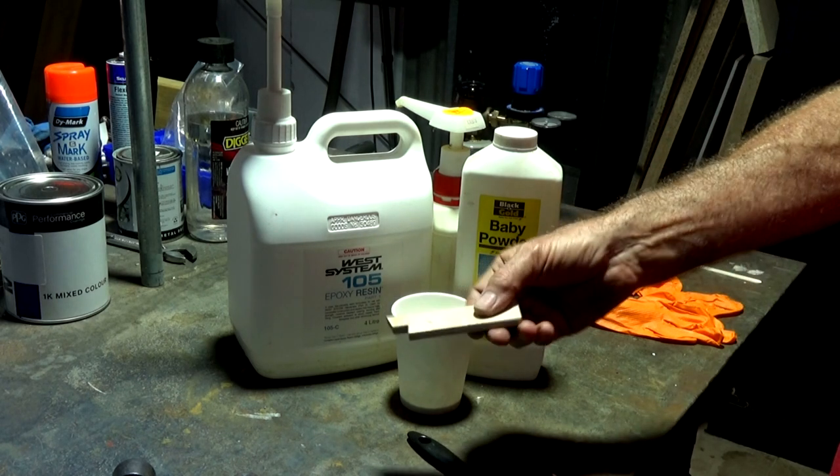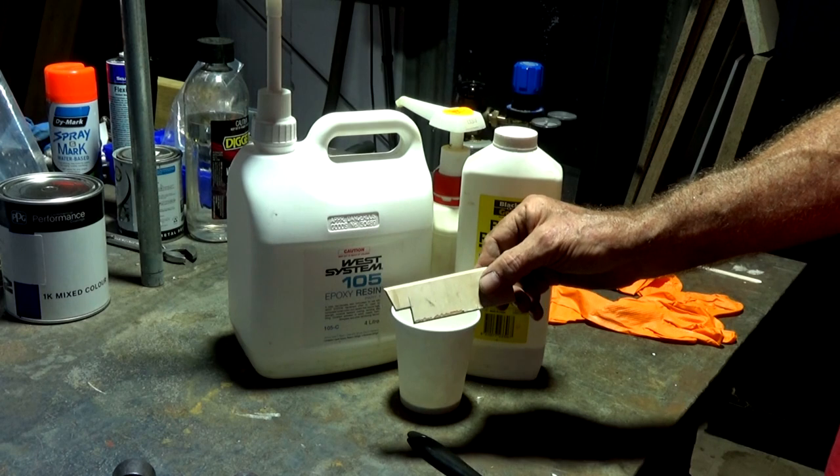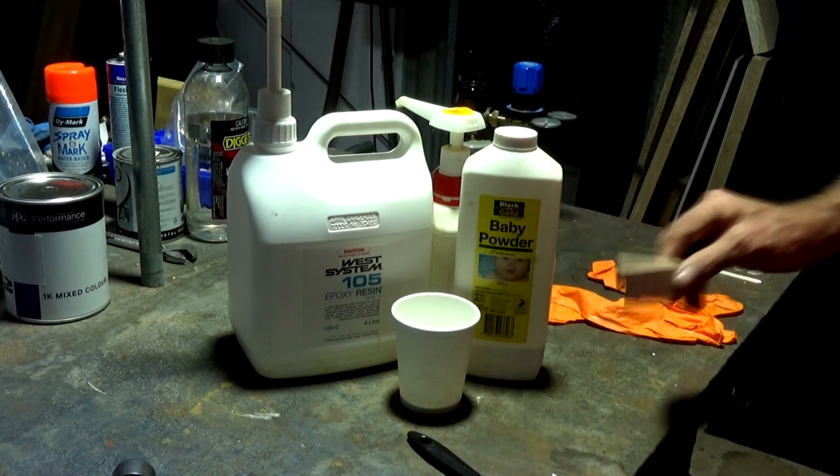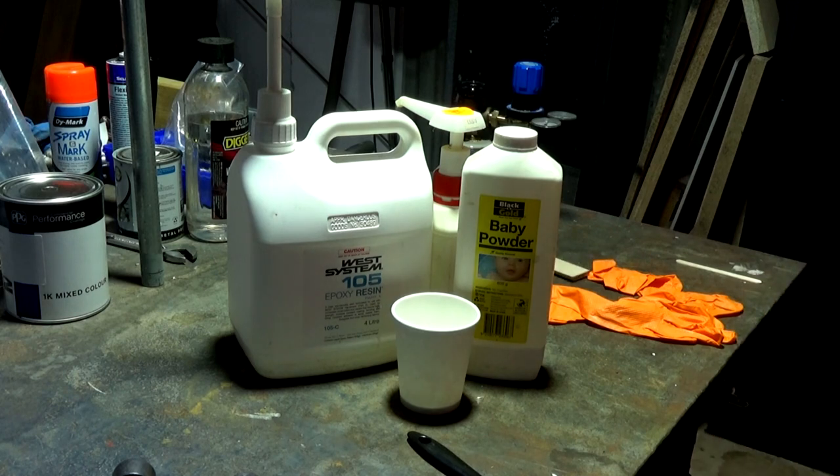I've made a little gauge here just to give me the correct offset when I laminate the two sections together, so that it's aligned when we clamp it. Let's go.